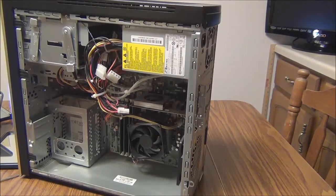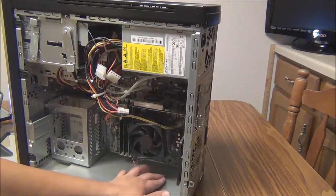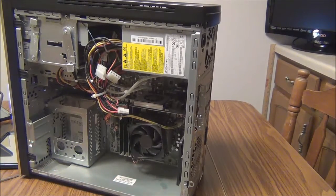Before proceeding with removal and replacement, if you find the inside of your computer dusty, grab a can of compressed air to blow the dust out. I wouldn't recommend a vacuum cleaner because it can suck some tiny parts without you noticing.